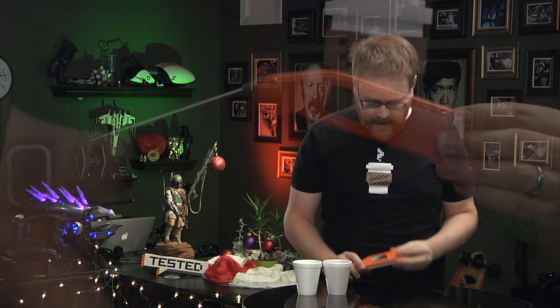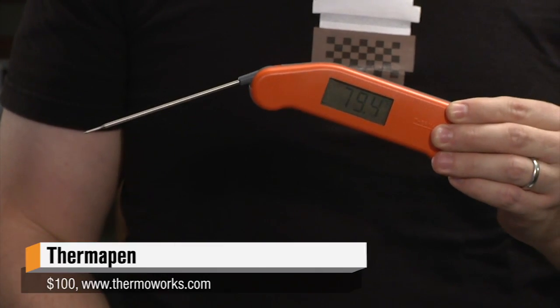Hey guys, this is Will from Tested, and it's the second day of Tested Christmas. Now when I buy gifts for people at the holidays, I like to get things that they probably wouldn't get for themselves — something that they may want, but is either out of their price range or there's more money than they would spend on something that's going to be a little bit extravagant. This guy fits into that category perfectly.